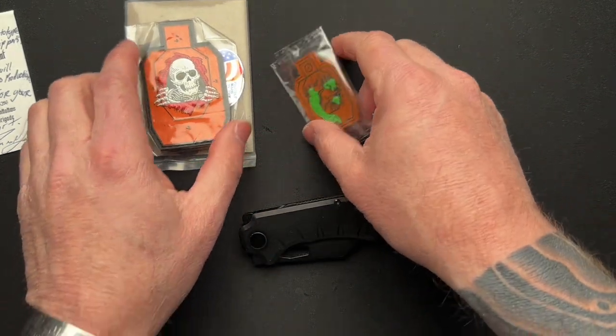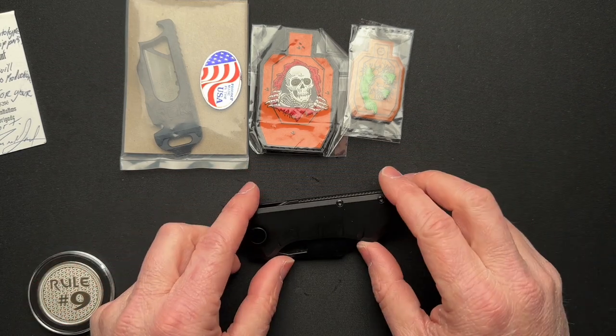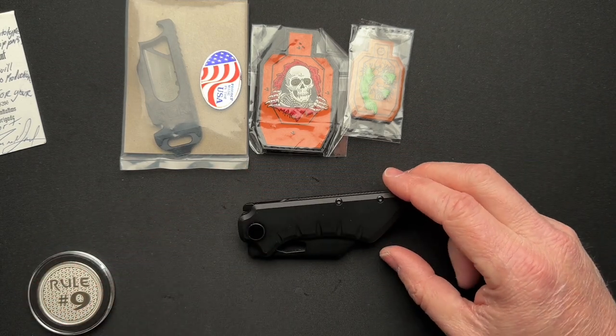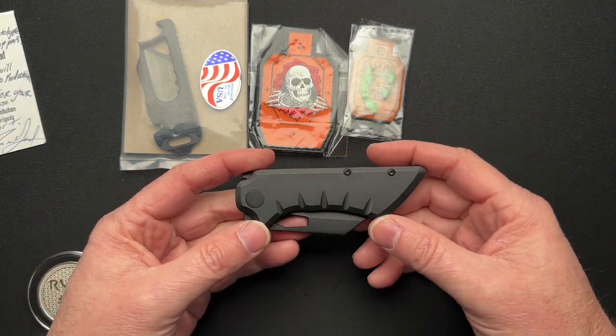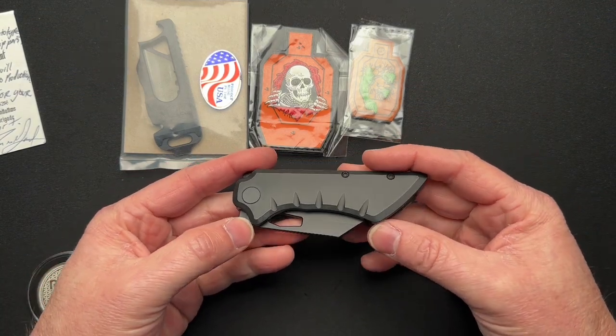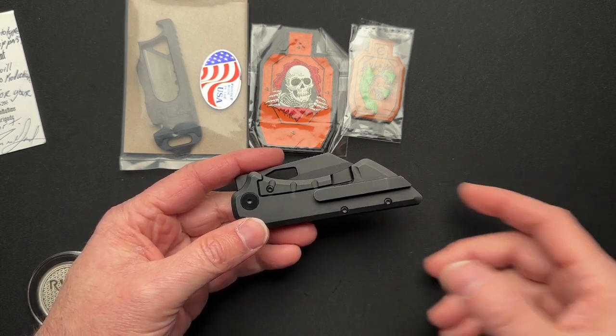This is from Jason Grant, the Brass Brigade. This is called the Smooth Mini Gripper. It is a one-of-four prototype that is not going to go into production at this point.